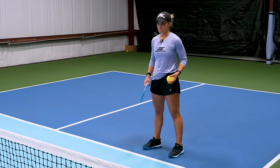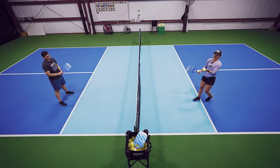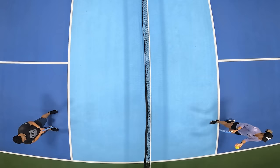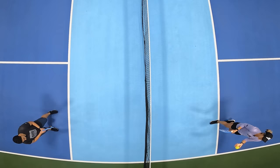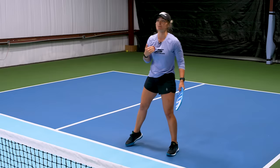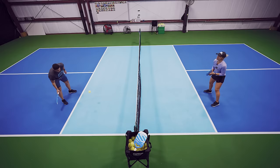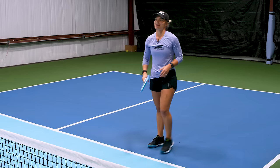Here's my favorite drill on how to practice speed ups behind the kitchen line. We're both going to start behind the kitchen line and basically play out the point, starting with a dink. I went for that one because I saw that Athena was pretty close to the kitchen line, so she had less time to react to my speed up.